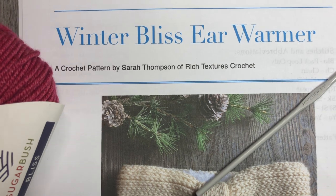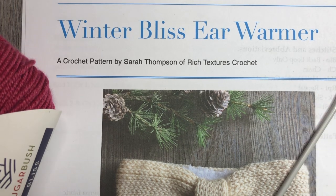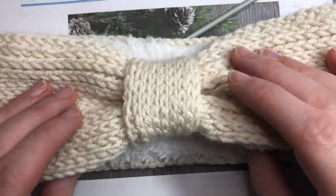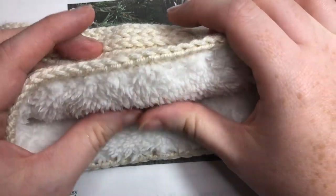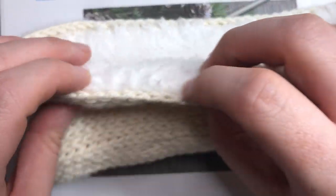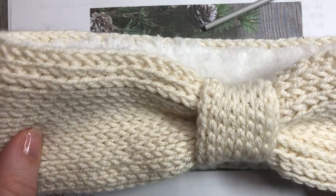Hello everyone, I'm Sarah of Rich Textures Crochet and welcome. Today we are going to learn how to crochet this Winter Bliss ear warmer — that's the ear warmer you see here in front of you. It's a very simple and easy ear warmer to make, and I have lined it. This is optional, but I have lined it with a super soft 100% polyester sherpa fabric. That's going to be an option with this pattern — it just finishes it off quite nicely.